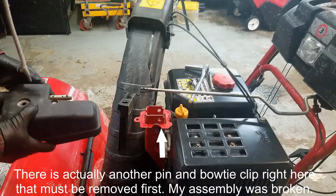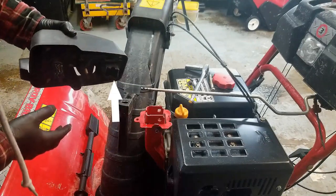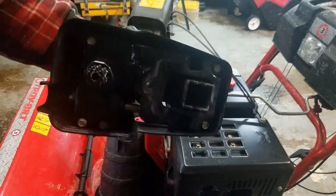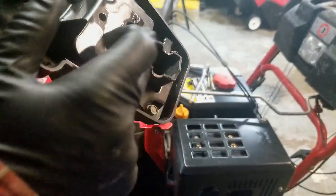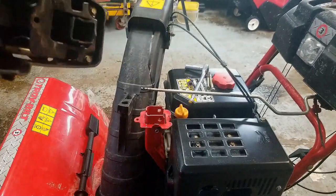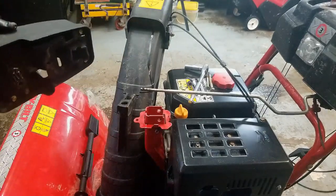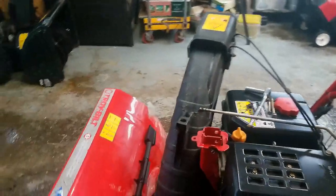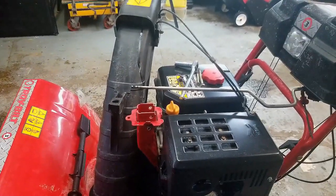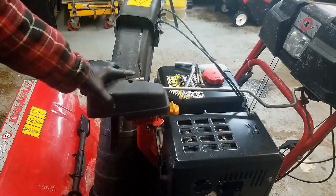The first thing I notice is that this piece definitely has a part broken off, and that piece goes right here and lines up with this rod that has a cotter pin holding it. That would hold this part of the assembly to this framework, and right now that's doing nothing.